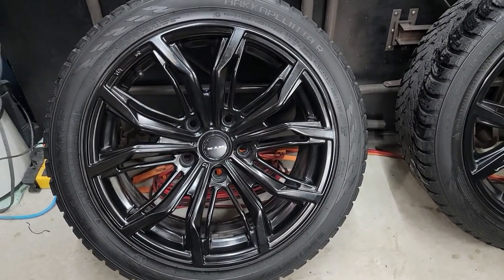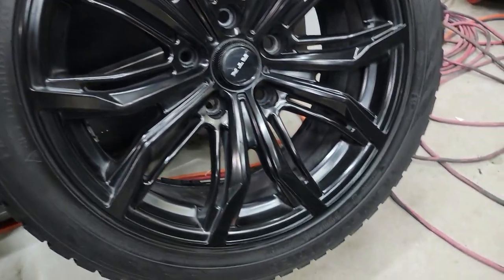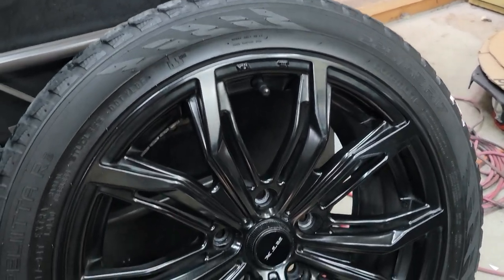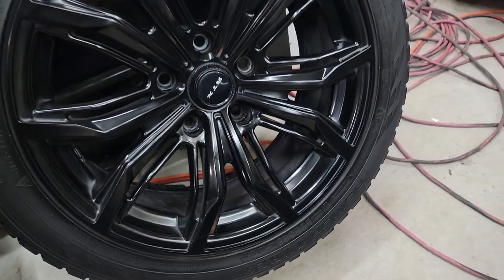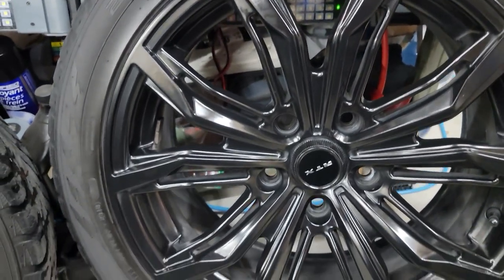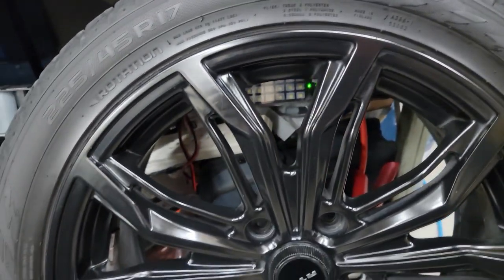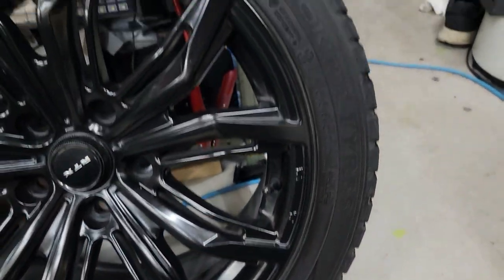Look at the result of the repair. I cannot even tell where the damage was before — the wheel looks brand new again. That's how you know you did an amazing job: when you do the repair and you cannot even tell where the damage section is. That means you did an excellent job.